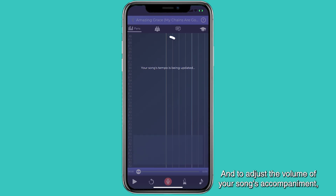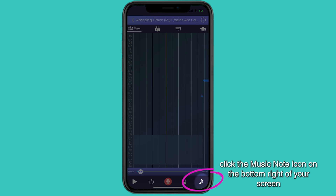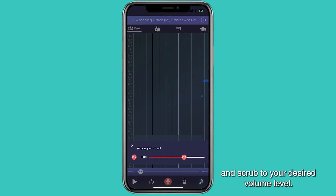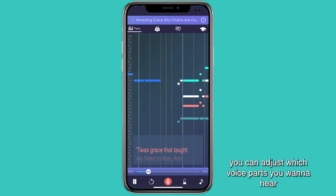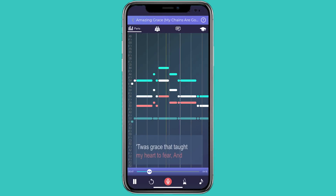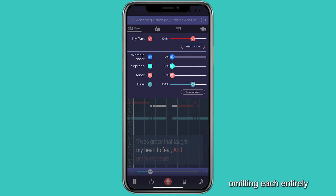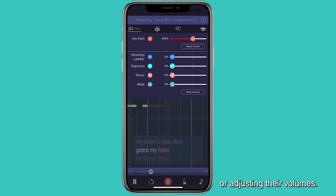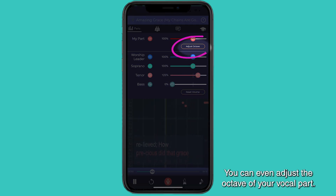To adjust the volume of your song's accompaniment, click the music note icon on the bottom right of your screen and scrub to your desired volume level. Now your voice part is in white. At any point in the song, you can adjust which voice parts you want to hear by clicking Parts at the top left of your screen. Listen to any combination of voice parts, omitting each entirely, or adjusting their volumes. You can even adjust the octave of your vocal part.